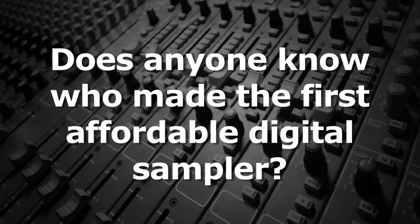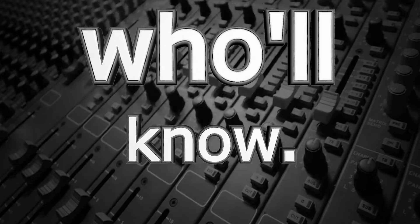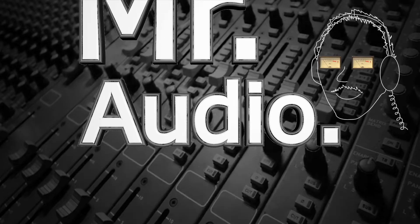Does anyone know who made the first affordable digital sampler? Tell us, Mr. Audio.